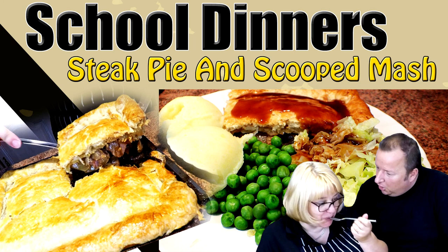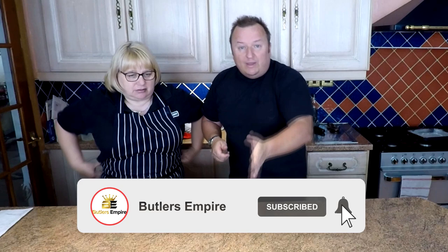A lot of you have been really enjoying our school dinners videos, and we thought we'd take it one step further with a main course which I really used to enjoy. This one is steak pie in a tray — remember the trays? They used to cut it up in squares.